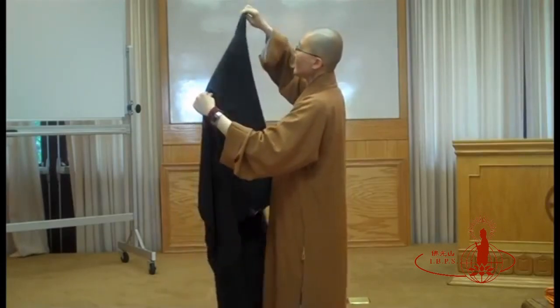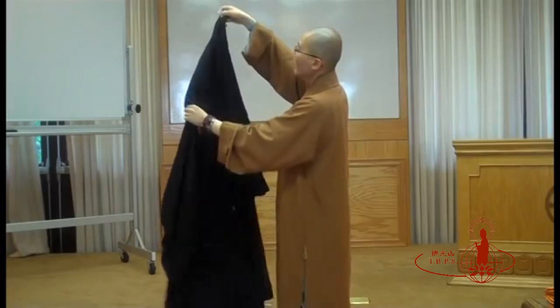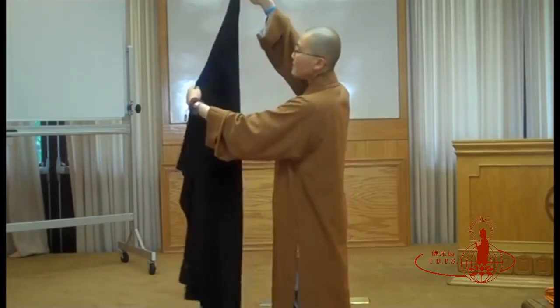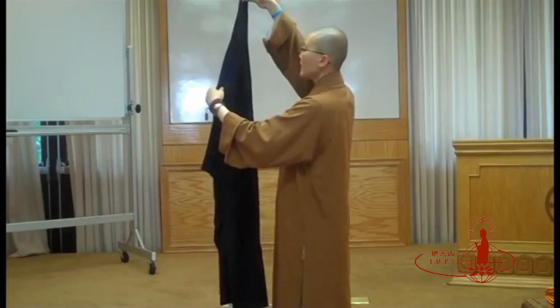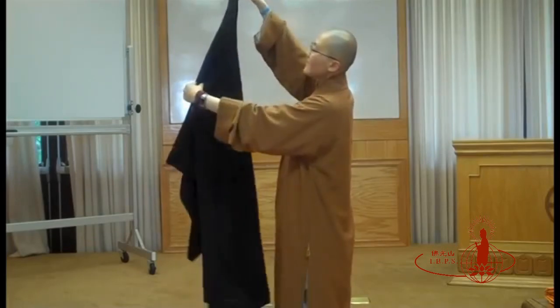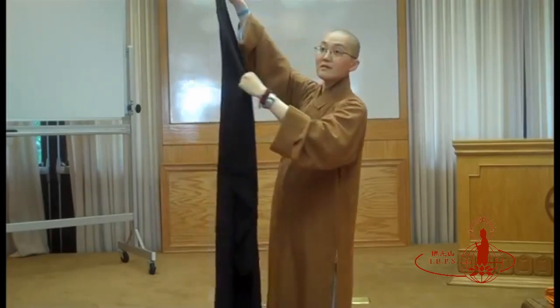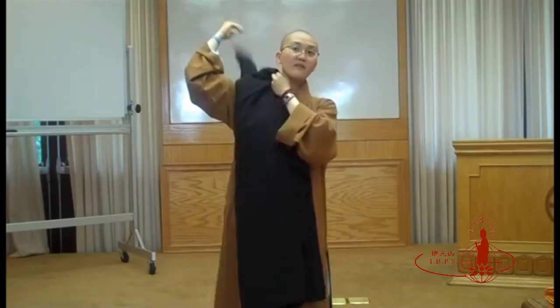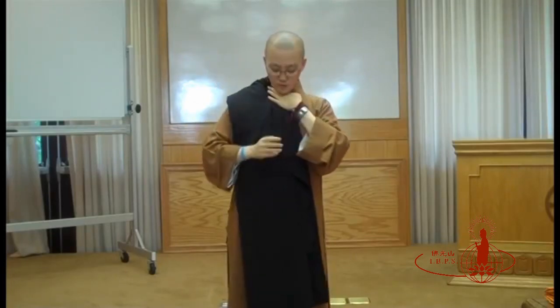Using your right hand, you're going to fold inward, where you will see the blue lines here. They are nice and neat and symmetrical. And then you're going to put the collar on your shoulder, using your right hand to slightly hold on to the ropes.